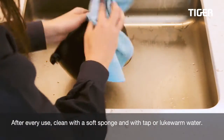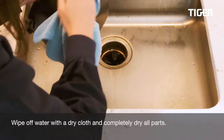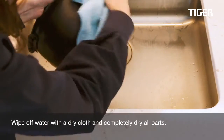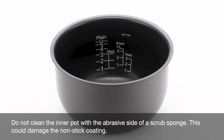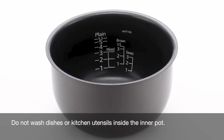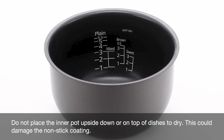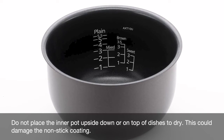After every use, clean with a soft sponge and tap or lukewarm water. Wipe off water with a dry cloth and completely dry all parts. Do not clean the inner pot with the abrasive side of a scrub sponge, as this could damage the non-stick coating. Do not wash dishes or kitchen utensils inside the inner pot, and do not place the inner pot upside down or on top of dishes to dry, as this could also damage the non-stick coating.